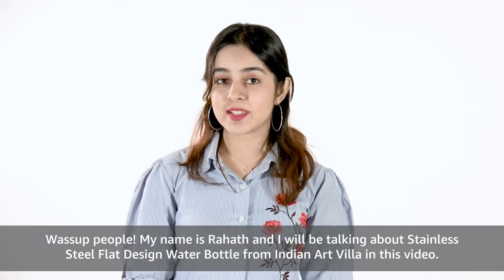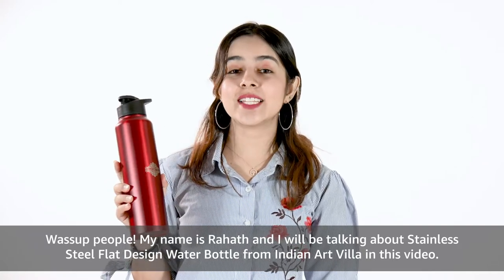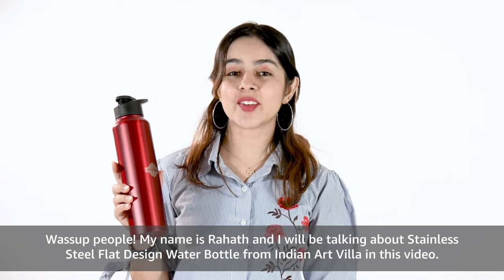What's up people! My name is Rahat and I will be talking about the Stainless Steel Flat Design Water Bottle from Indian Art Villa in this video.